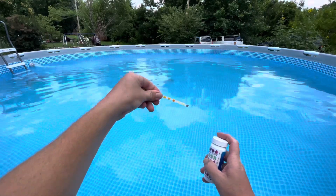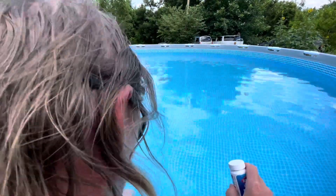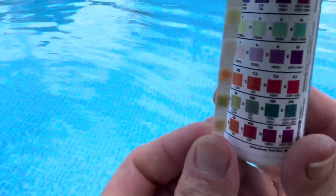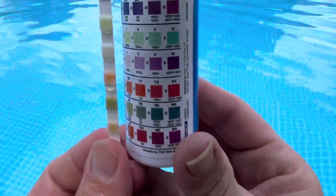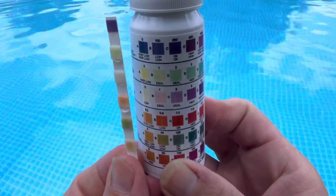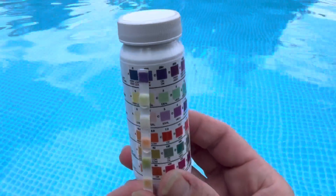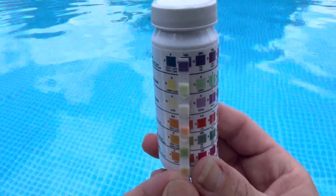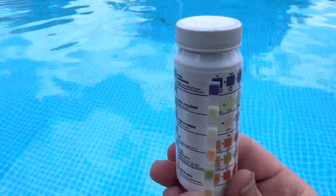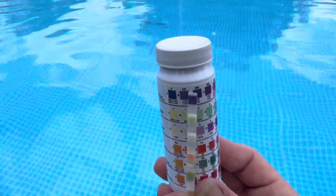So you want to dip the strip down to your elbow — I can't quite get it that far but we'll mix it around. Bring it up and compare it to your bottle. And would you look at that — a little over 1 ppm, which is ideal. The free chlorine is a little low, but that's okay. Total chlorine is right where I want it to be.